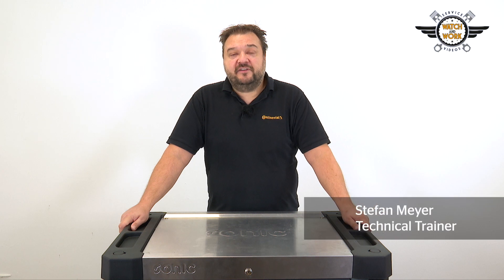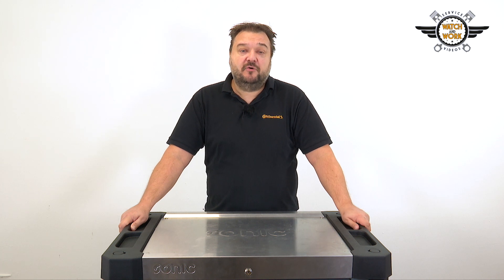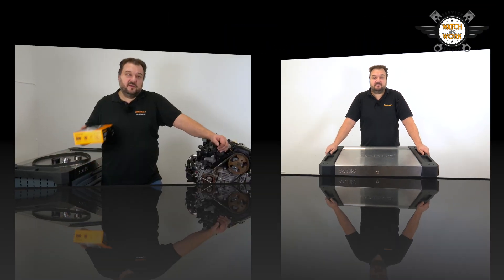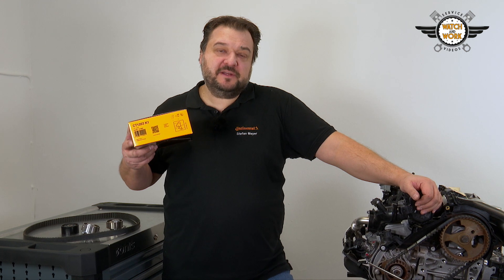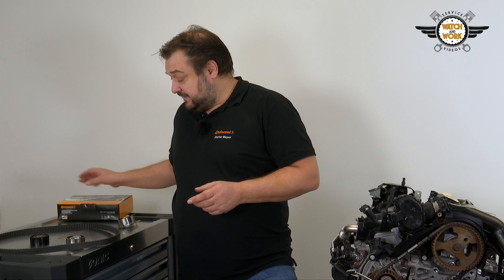Hi guys. In my training courses I'm often asked to demonstrate typical faults that could be avoided if one or two things were done properly. Today the complaints department has sent me this CT 1203 K1 kit. In this case, damage is often caused due to incorrect installation of the tensioner pulley.